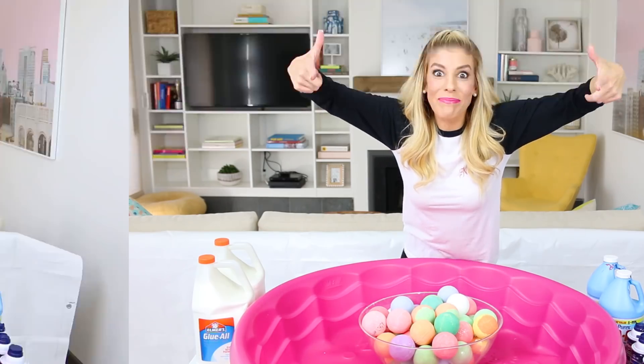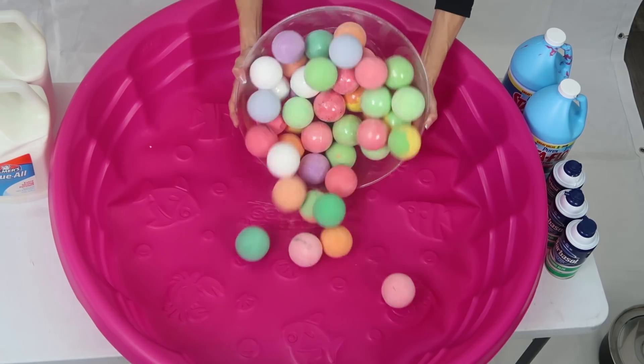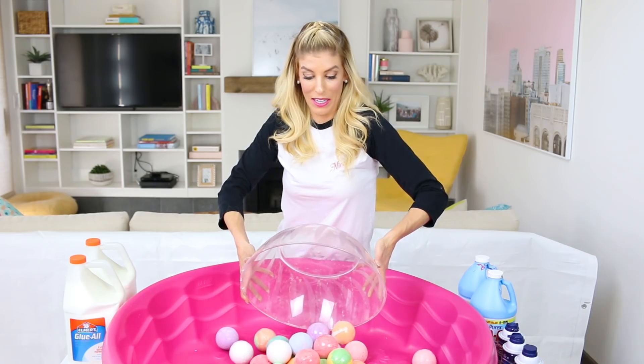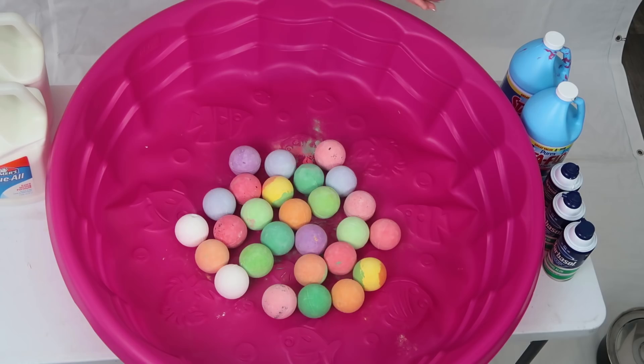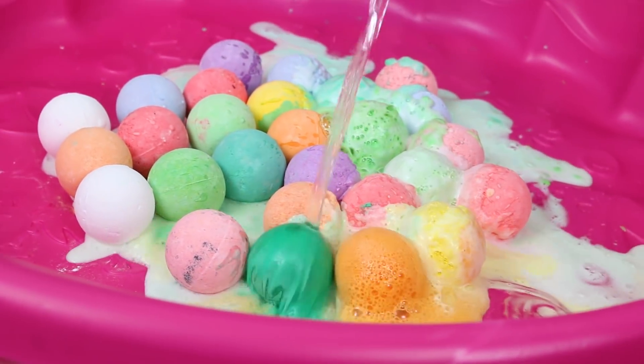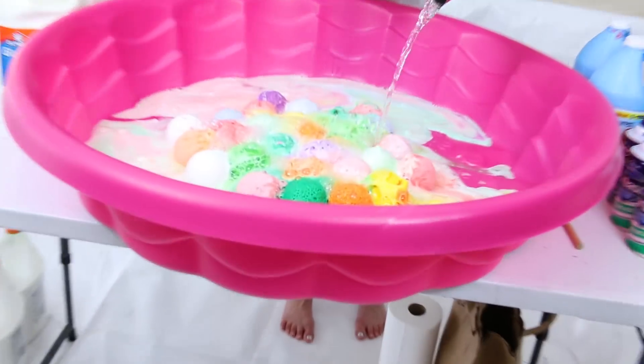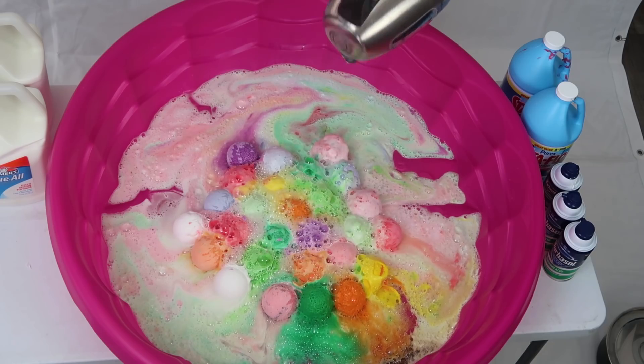Time to make some slime. The first thing I'm going to do is take all these bath bombs and put them into the pool. Oh my gosh. Now that I have all the bath bombs in the pool, I'm gonna take hot water and pour it on the bath bombs and let them disintegrate into the colors and smells they're supposed to be. This is something I've always wanted to do. Oh my gosh, it's like a rainbow of water!